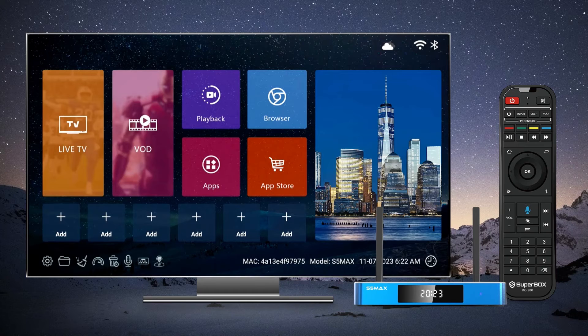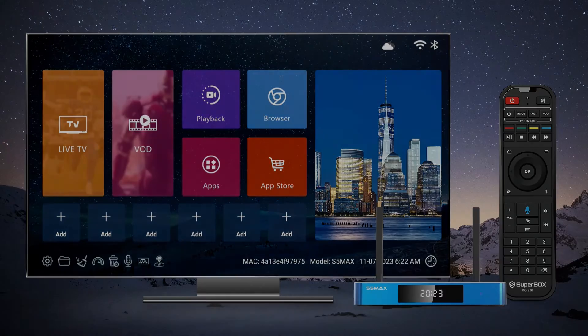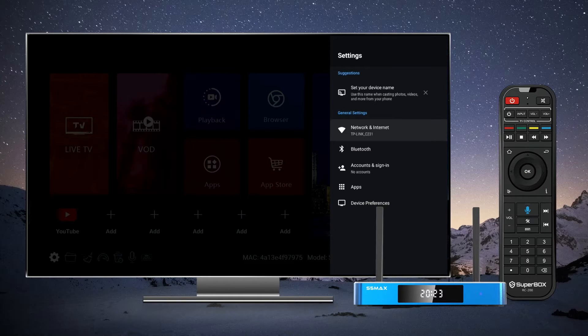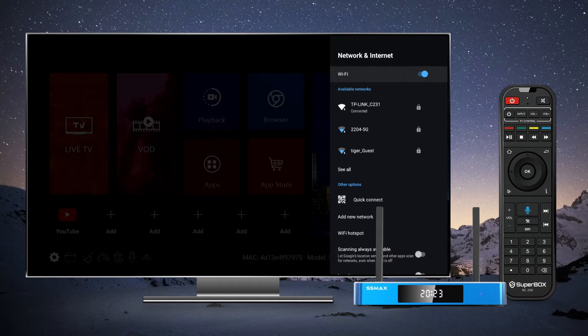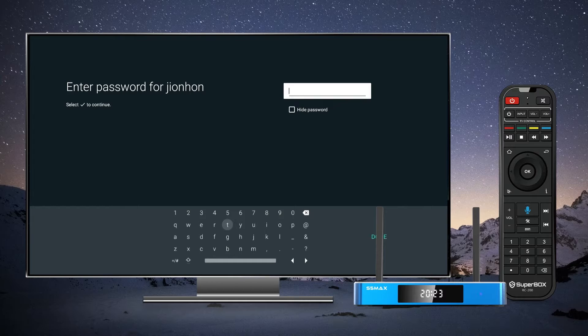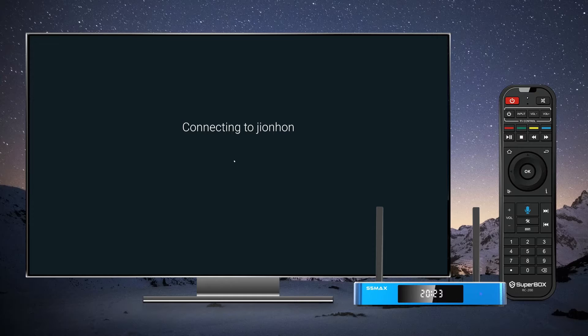You can set up your Wi-Fi during the initial setup or switch networks by navigating to the settings icon at the bottom left of the home screen, selecting Network and Internet, locating your home Wi-Fi network, clicking on it, entering your password, and hitting enter. And that's all there is to it — you are now all set to dive into the world of Superbox S5 Max.